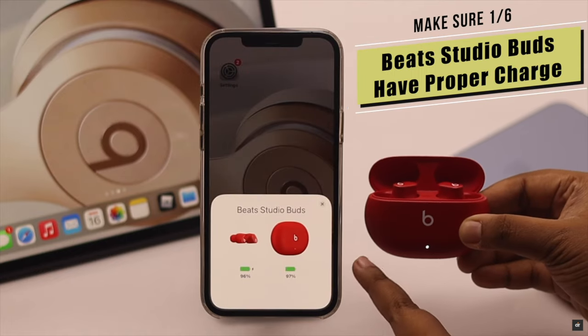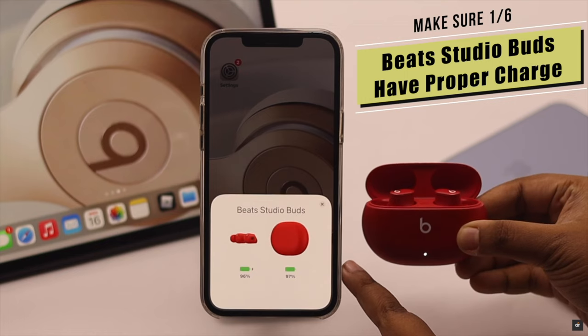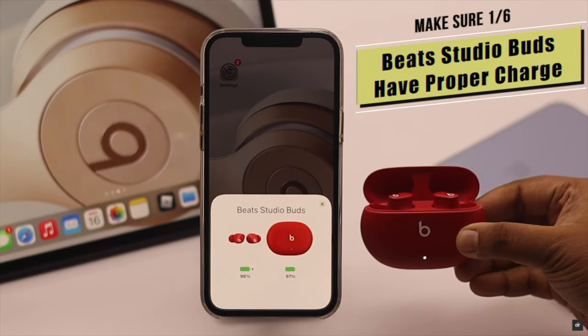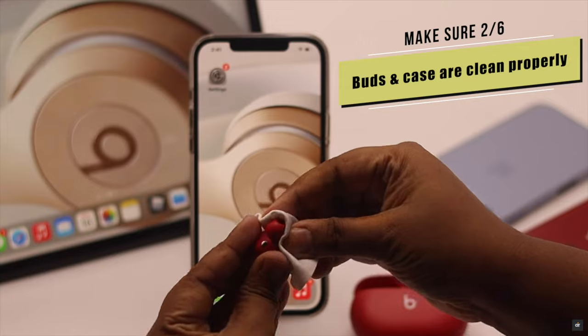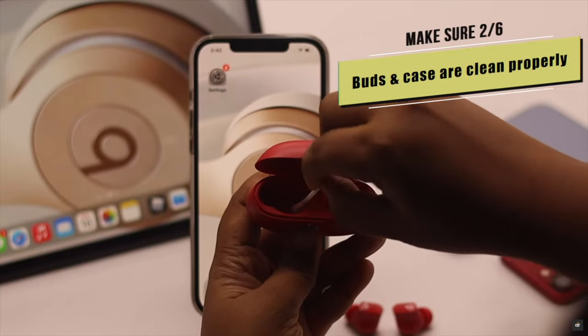You need to make sure your Beats Studio Buds have proper charge. If they have less than 50% charge in the case or in the buds, you can get crackling or white noise. Also make sure to clean your Beats Studio Buds and inside the case properly, because sometimes dirt and dust particles get stuck in them which can cause the static noise.